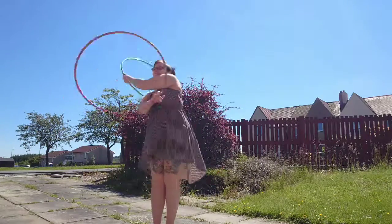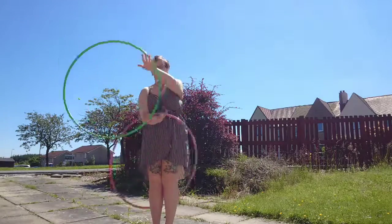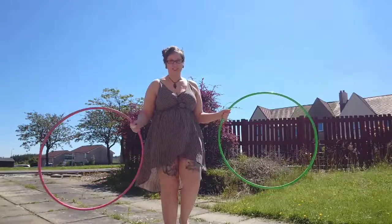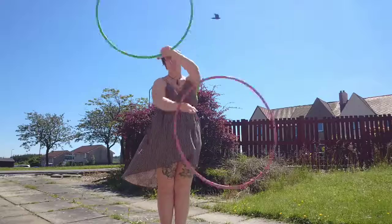Hi everyone and welcome to a tutorial on Thread the Needle Takeouts. In order to get your head around this move, you're going to need to know how to thread the needle.